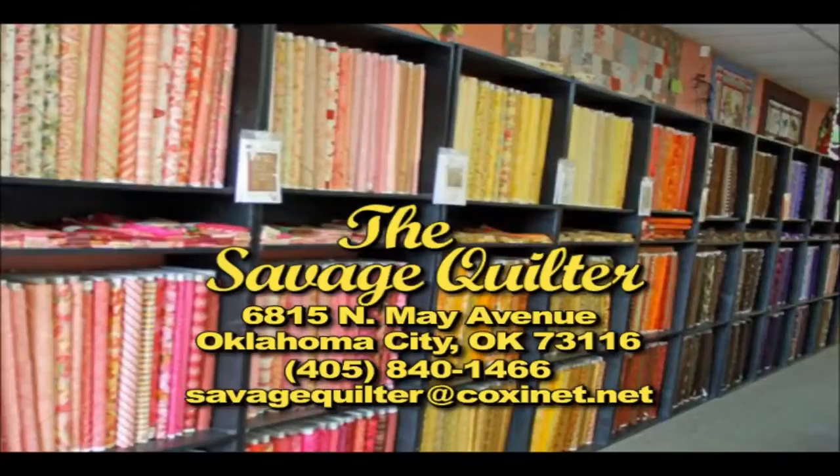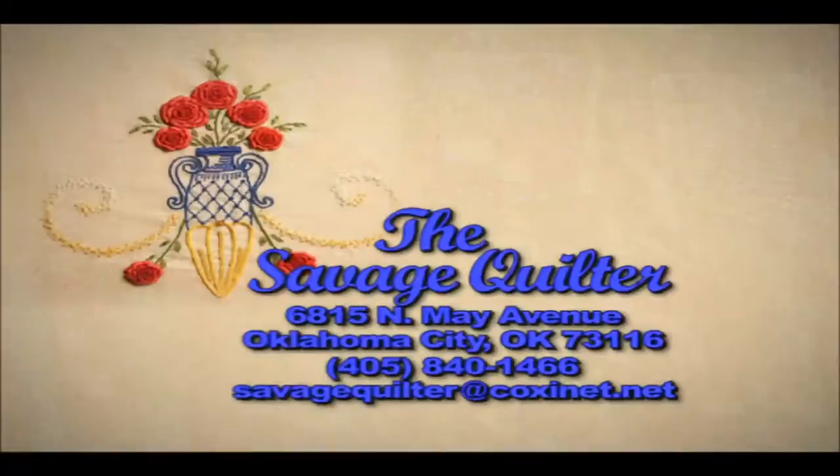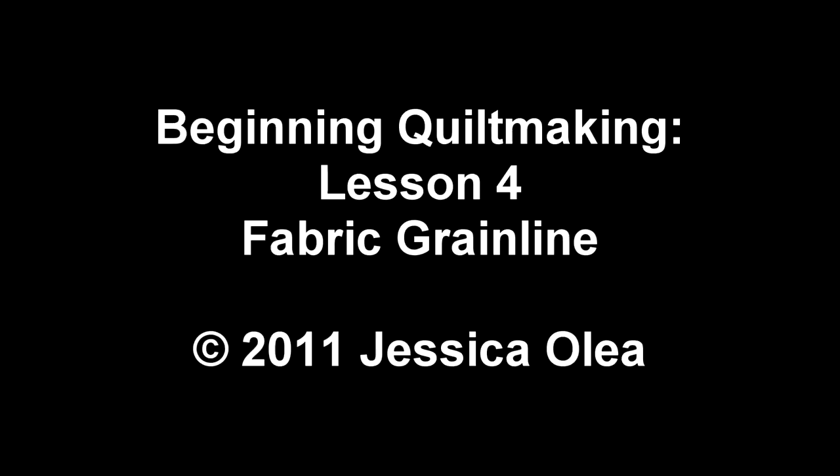The Savage Quilter, a full-service quilt shop with a selection from over 42 different fabric manufacturers, including innovative quilting tools, books, and patterns. The Savage Quilter.